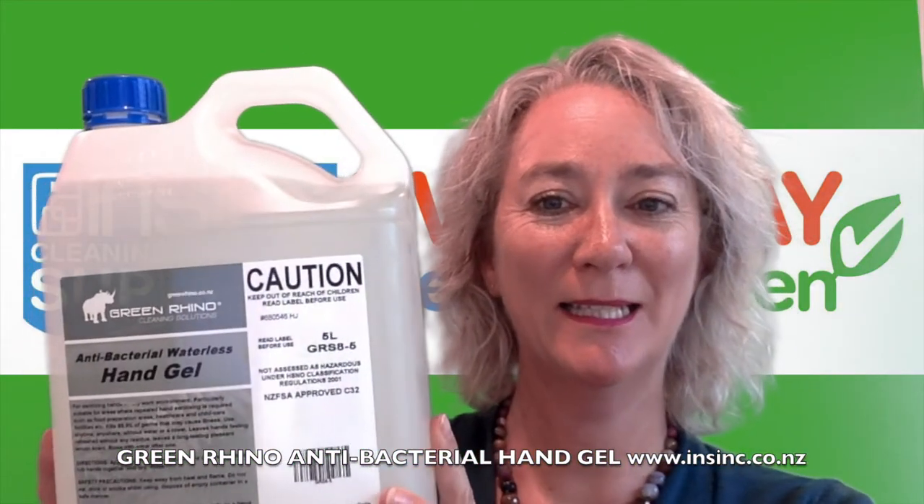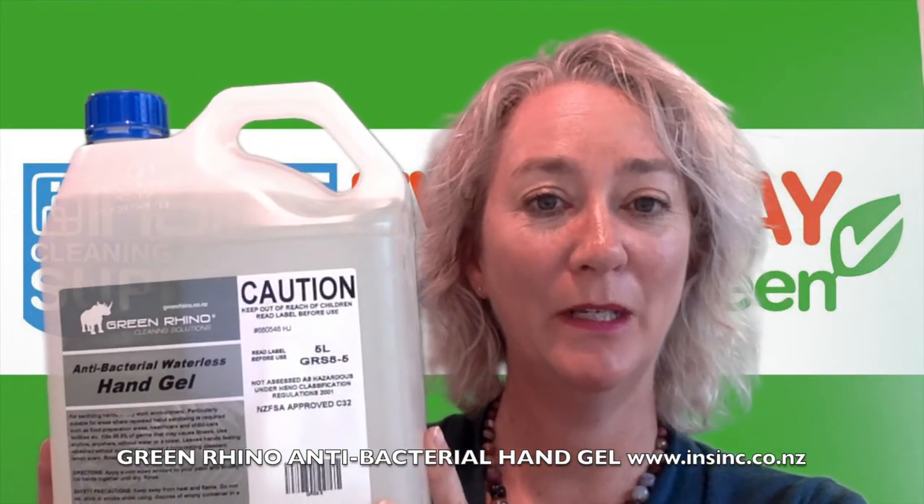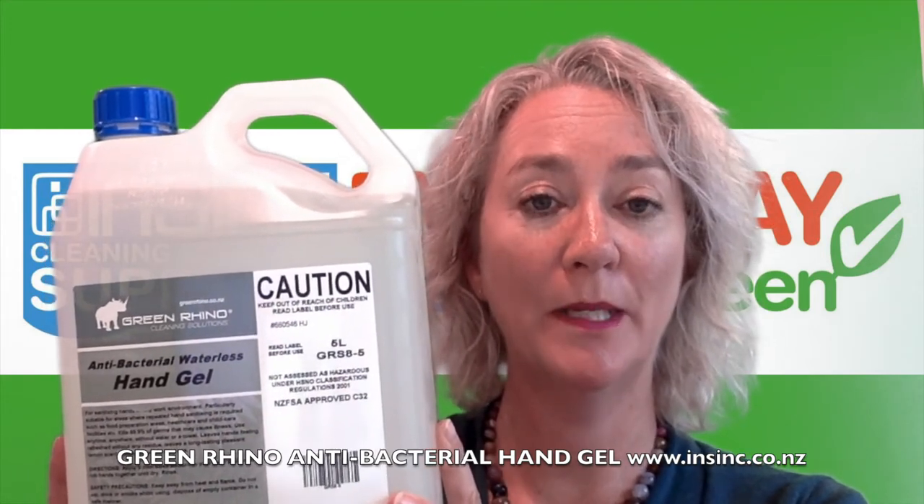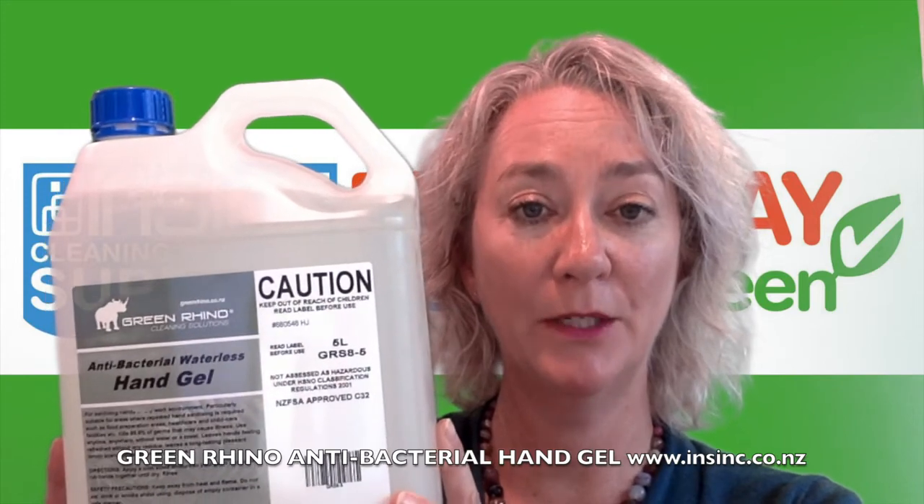Hi, Stephanie from InSync Products. This is the Green Rhino Antibacterial Hand Gel. It is over 60% alcohol-based gel, which is suitable for COVID-related issues.